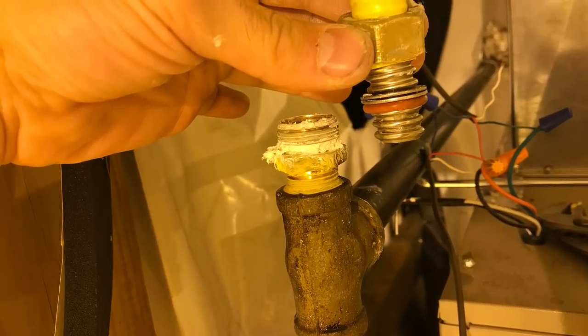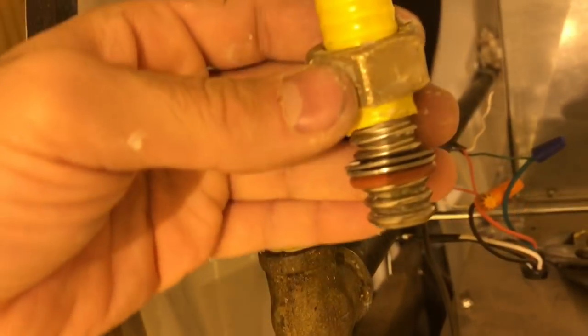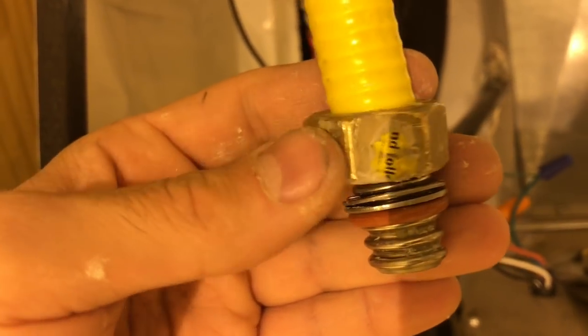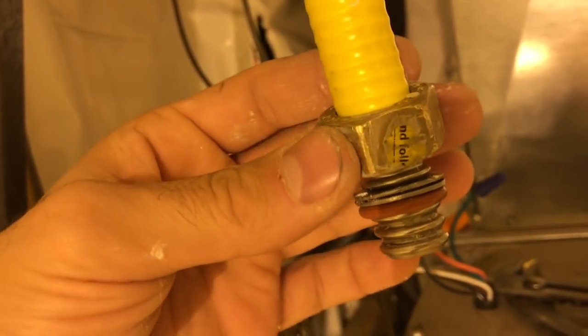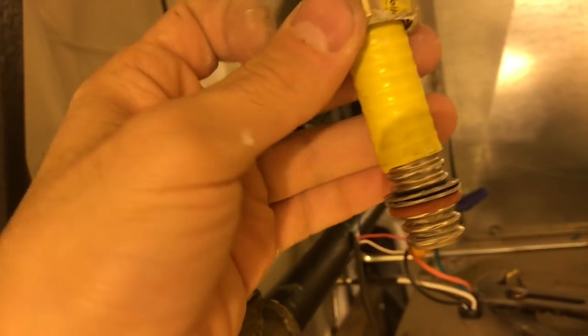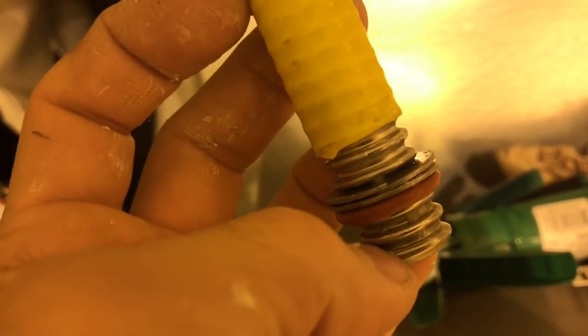I'm going to show you how to hook up a ProFlex pipe washer gasket and install ProFlex gas lines. It's real simple. Put this nut — or whatever you want to call it — slide that on first. The next thing that goes on is your C-clamp, and count four slots: one,